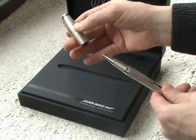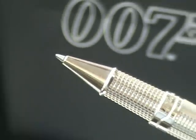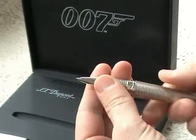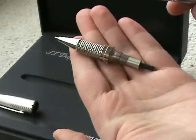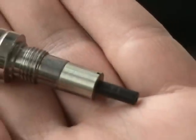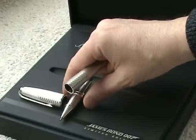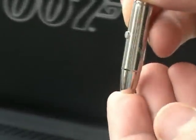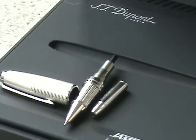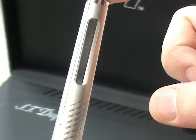Let's take off the cap. Now I've twisted it. Now let's get a capsule with writing ink — it looks like a gun cartridge. We can see the 007 Agent logo. This is the pen case.